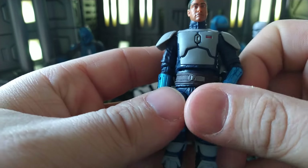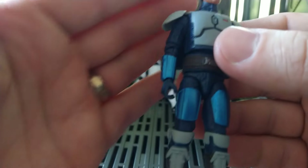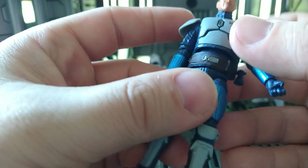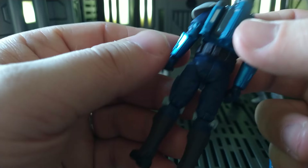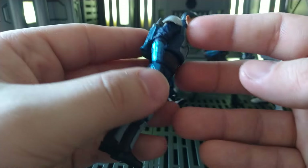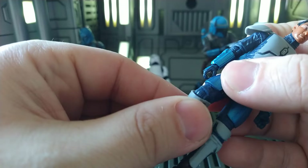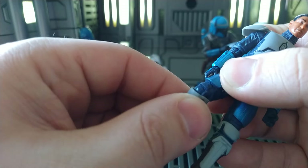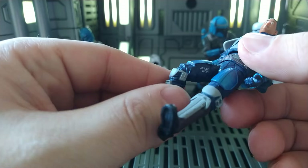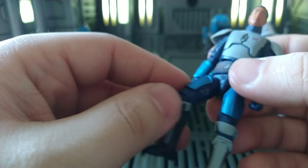Seeing him in person, the blue on his gauntlets and his thigh guards is a really nice metallic blue — it looks really cool. Overall he's just a nice figure. He poses pretty well. One issue with his knee is that when it's bent, you can't really move it because the side knee dart pieces restrict that, but we do get the thigh articulation.